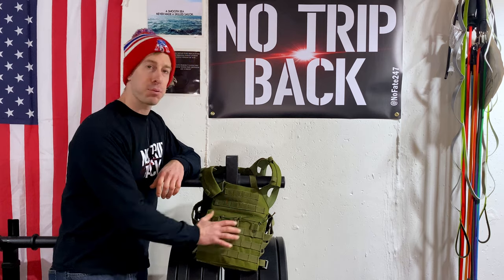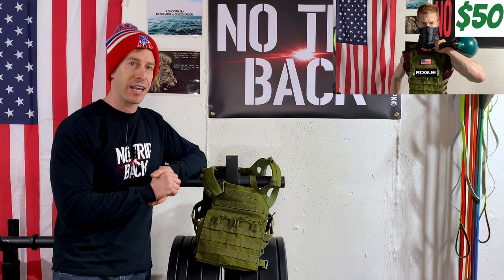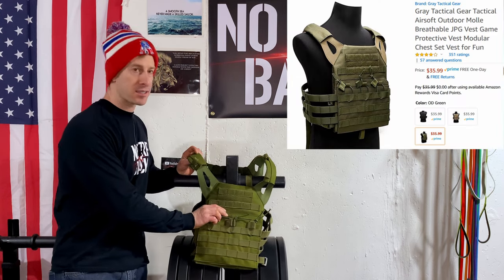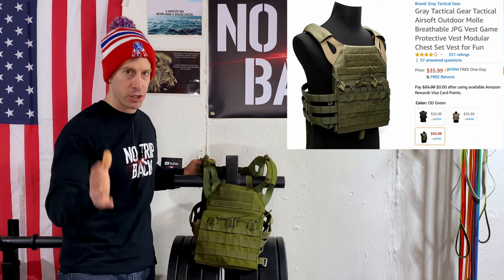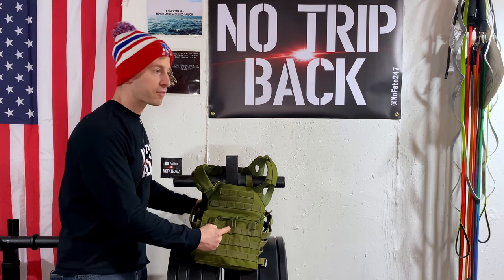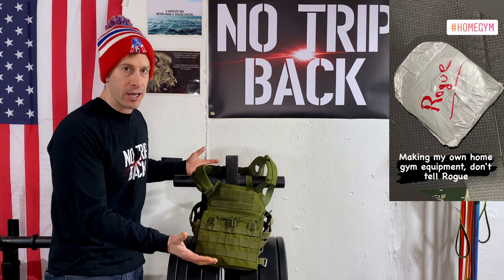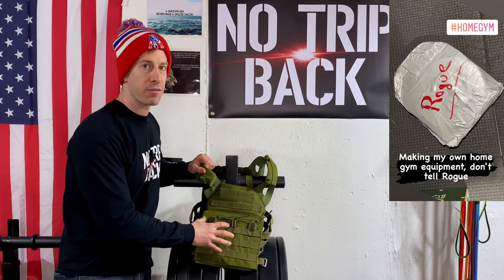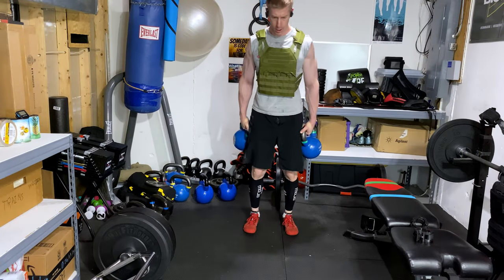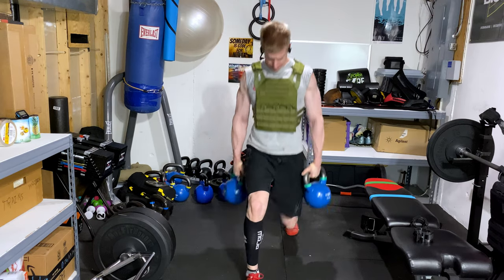My favorite budget weighted vest is one that I made myself. I built this plate carrier weighted vest for under $50. I'll link the full video in the description and at the end of today's video. Essentially, you buy an Airsoft vest for $35 on Amazon — you can still pick it up for that price — then insert two 10-pound weights, one in the front and one in the back, using cardboard and foam to get a really tight, solid fit. It works great, and it's one I use more often than you would think.